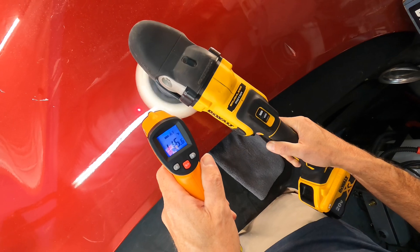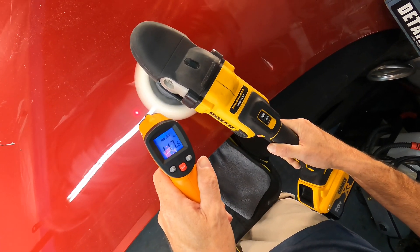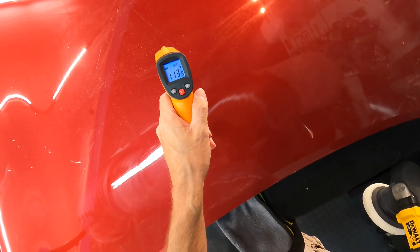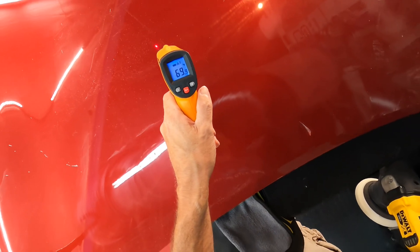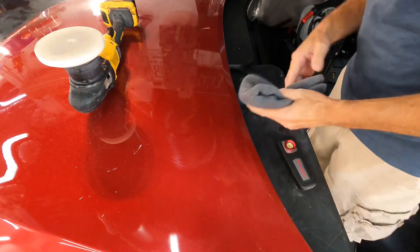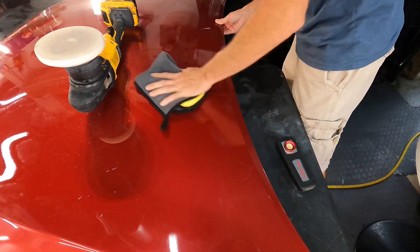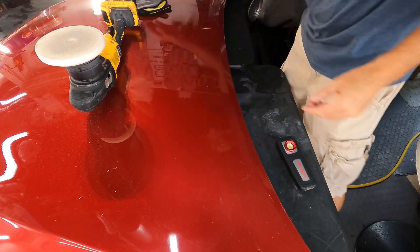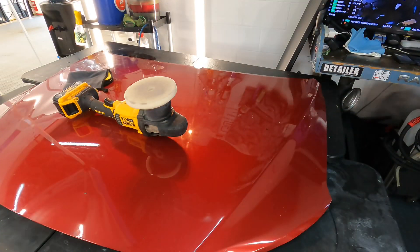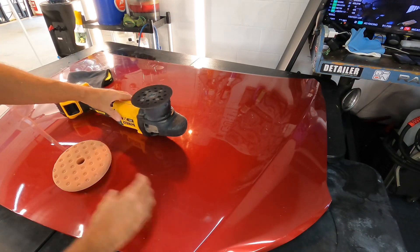With the foam pad, temperatures are still spiking higher than you'd want — the rest of the panel is around 69 to 70 degrees. It's effective and removes clear coat quickly, but you really need to watch what you're doing: maybe not do as many passes in one area, stop and take a break, wipe off the residue, give it a chance to cool down, and then get back at it. Just be aware of that temperature spike.